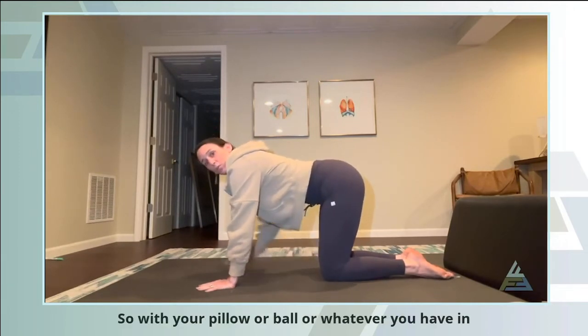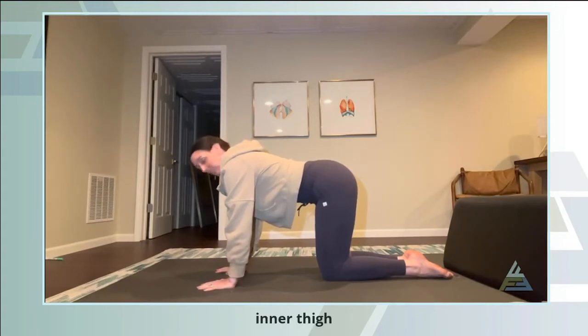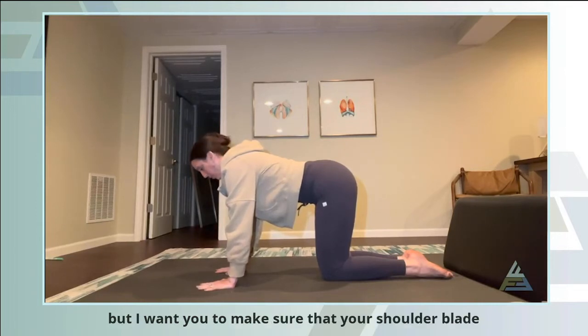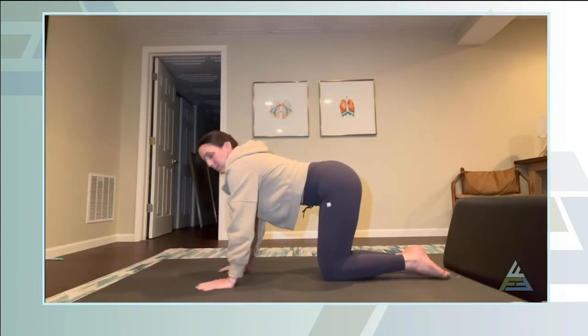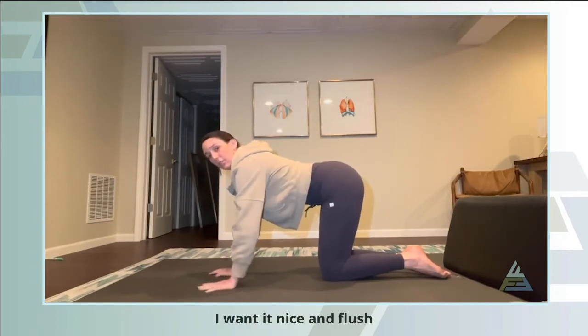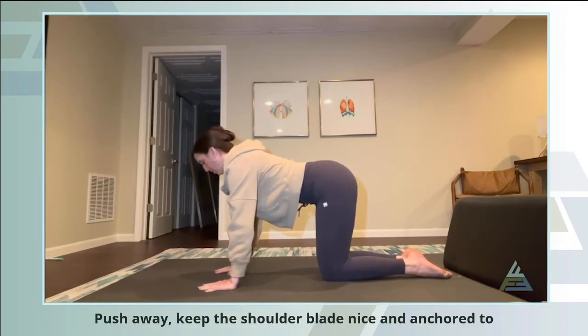With your pillow or ball in place, you're going to squeeze lightly to activate the inner thighs. You can't see because of my sweatshirt, but make sure your shoulder blade isn't winging — I don't want the scapula popping away from the rib cage. I want it nice and flush. So use that push-away to keep the shoulder blade anchored to the rib cage.